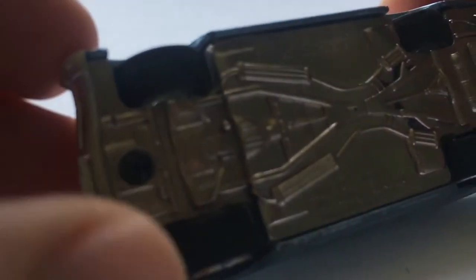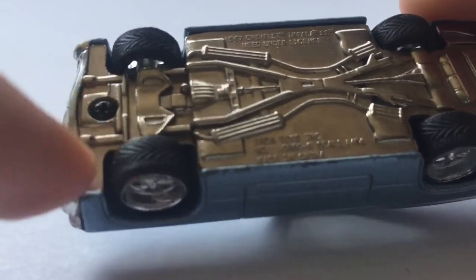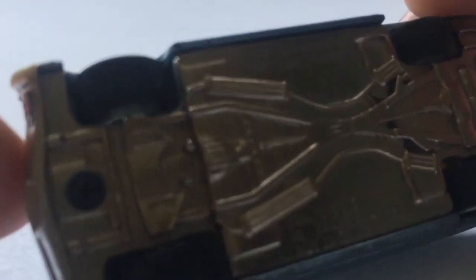And then at the bottom, Jada Toys, Inc. Made in China, of course. And it has rubber tires — actually, all tires are rubber — and very good attention to detail: they have actual treads on them. It just adds a more realistic touch to it.